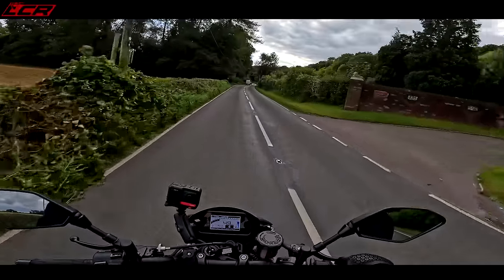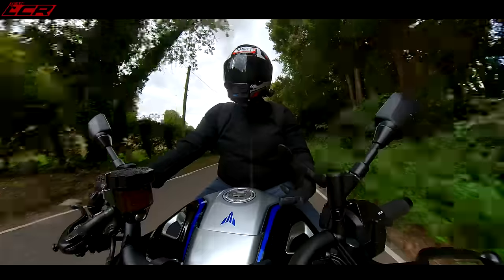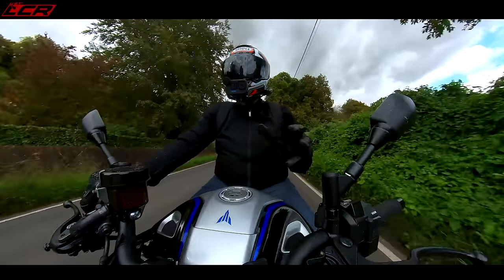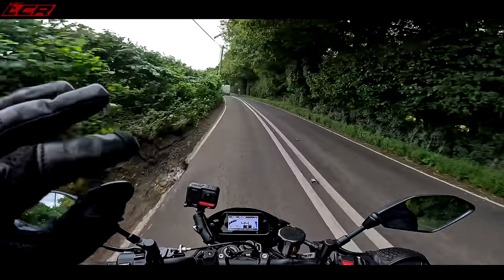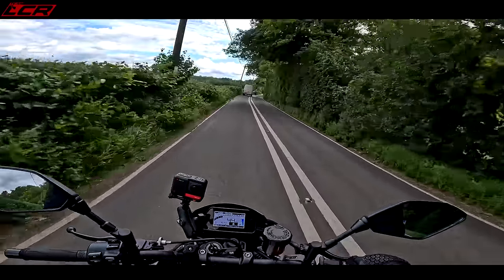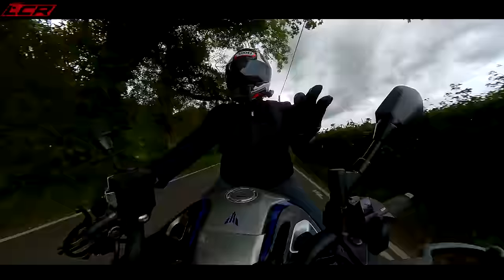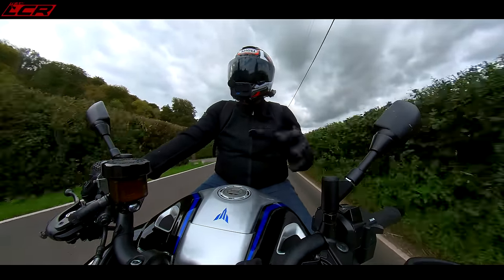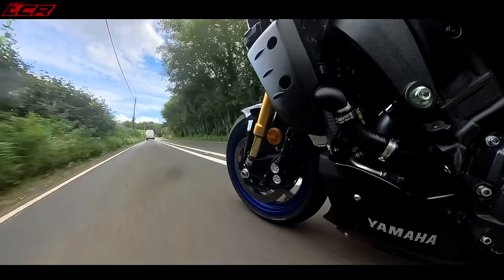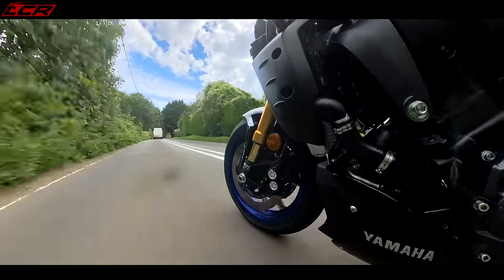I've also turned off the wheelie control — you can isolate wheelie control from traction control. I've turned off the wheelie control because this bike does love to lift the front wheel. I've also played with the electronic suspension — there are three automatic suspension settings and three manually adjustable suspension settings. The automatic stuff is where the bike monitors the road surface and makes changes, whereas the manual stuff is completely manual, so it won't override anything depending on what it thinks the surface is doing. I'm using the automatic one because this is just on the road.